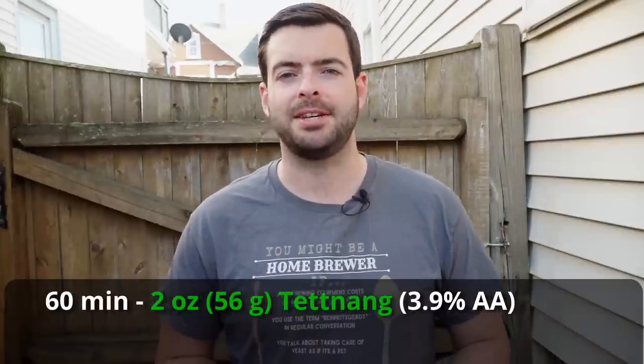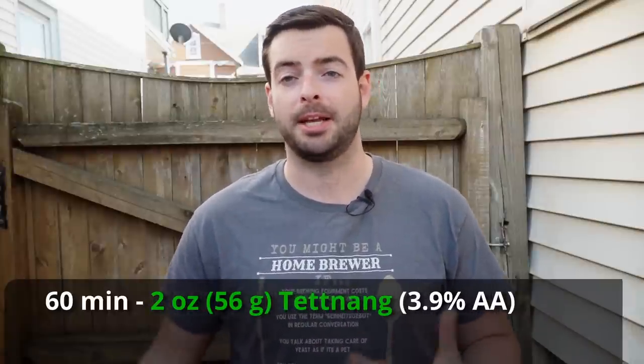For hops, this is a really simple beer. It's literally just 12 to 13 IBUs at 60 minutes for bittering — that's it. There's no need for an aroma hop unless you really want one. I'll be adding 2 ounces of Tettnang at 3.9% alpha acid at 60 minutes at the very beginning of the boil, giving me those 12 to 13 IBUs.